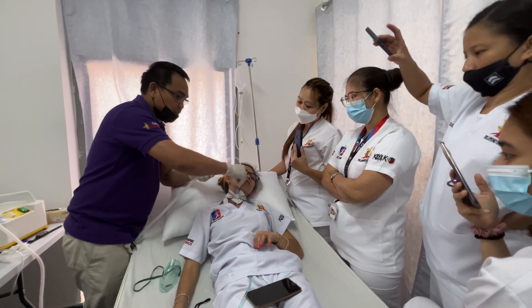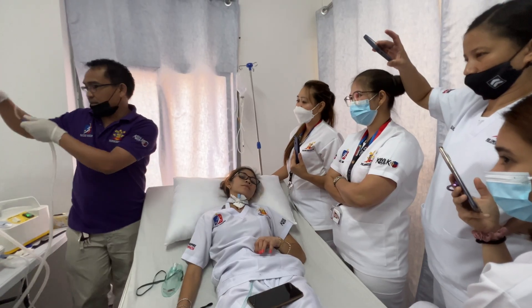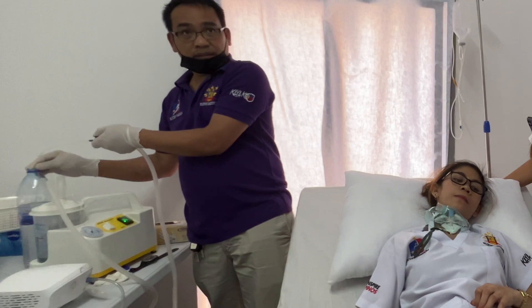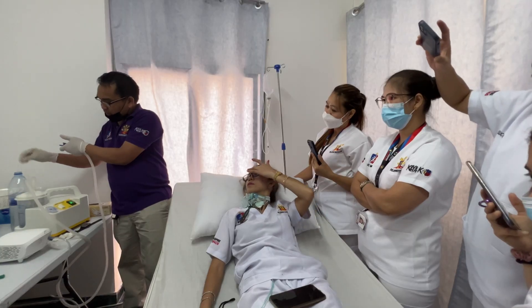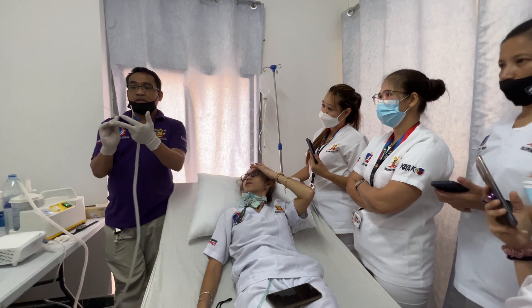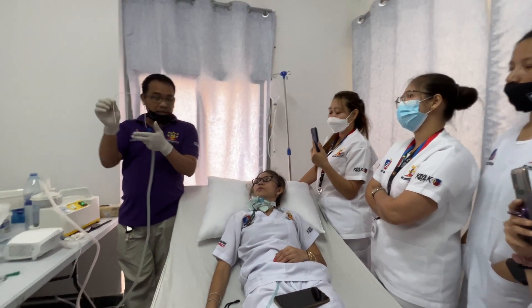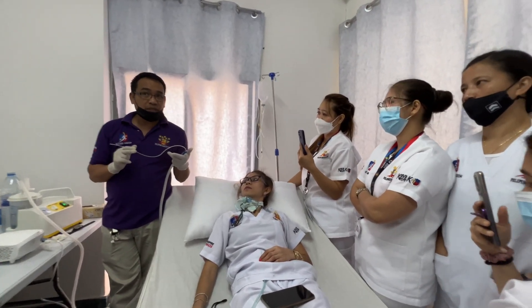After the patient reacts, withdraw quickly, then return the oxygen. You have to rinse the catheter. Why do you rinse the catheter? Just to clean all the mucus inside the tube. That is the reason you rinse the catheter. After five minutes, if you still hear a crackling sound from the lungs, you have to suction again.